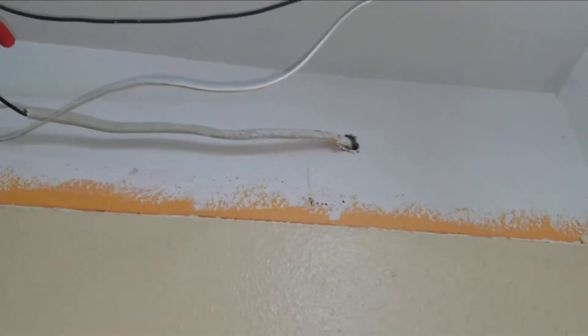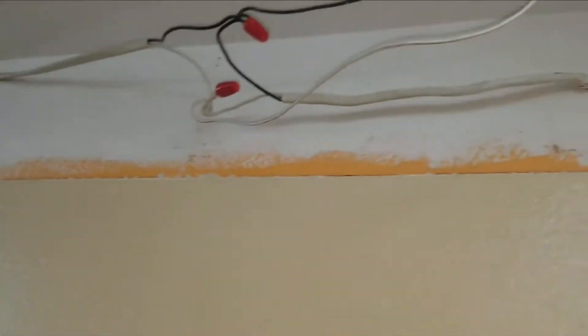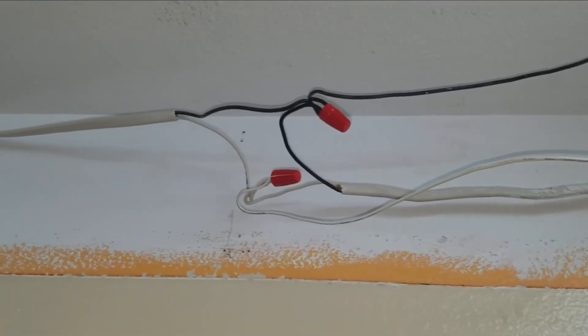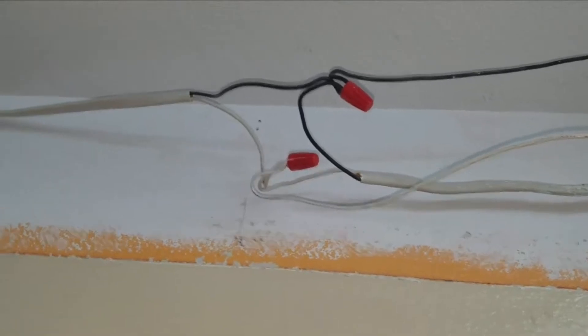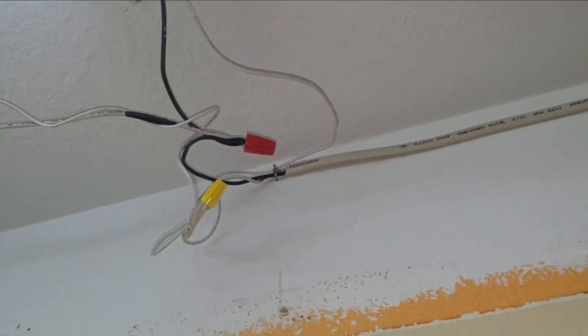Over on this side, the power wire for these lights — these lovely 70s fixtures — came out through the wall, and as you can see the connections were just wire-nutted together in the open. This should really be done inside of a box.